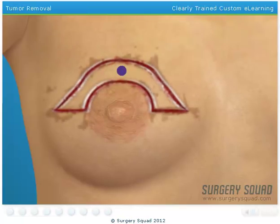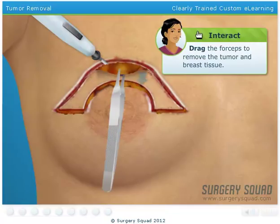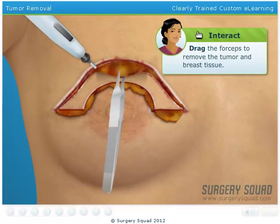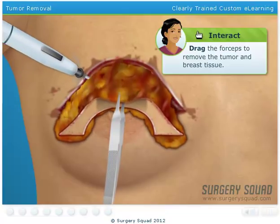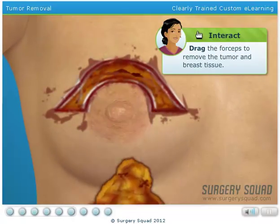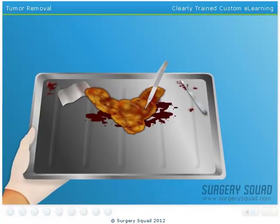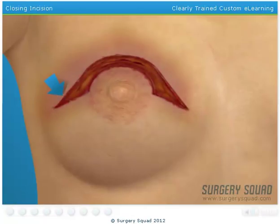Now remove the tumor and tissue from the breast using forceps. I'll send this to our pathology lab for examination. In the meantime, why don't you go ahead and close the incision.